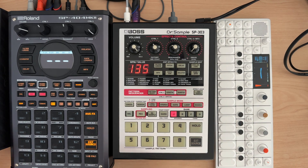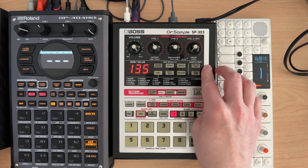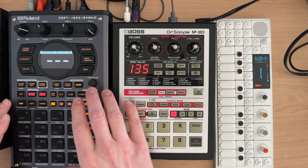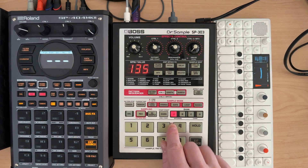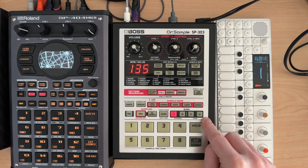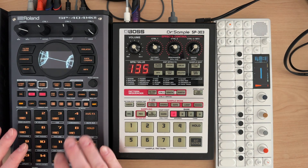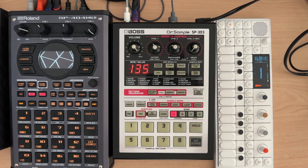So a couple things to note: the SP303 by default is going to use MIDI channel 1 to address all of the pads in all of the pad banks. So in the SP404 Mark II, if you're in MIDI mode A, you'll only be able to address banks A and B. That may not matter if you don't have the memory card, since you won't be able to address banks C and D anyway. So using it in MIDI type A just to address the first 16 pads — the 8 on A and the 8 on B — might be fine.